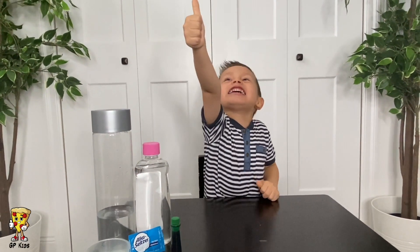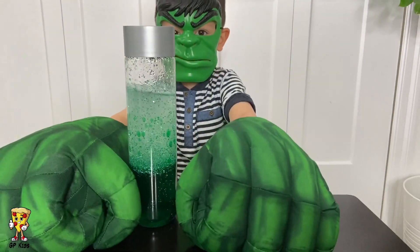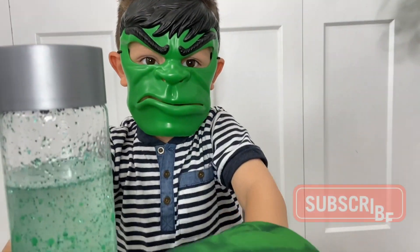I'm super cute! Hey, Hulk! No, Mom, that's me, Gio. Oh, that's Gio, huh? Mm-hmm. I thought you were the Hulk.